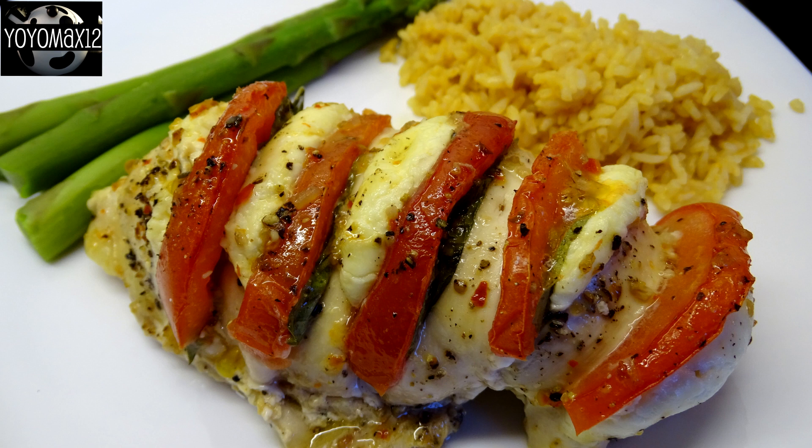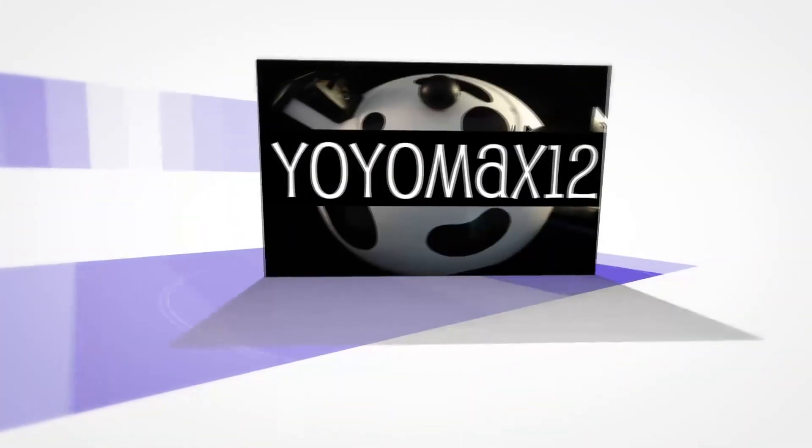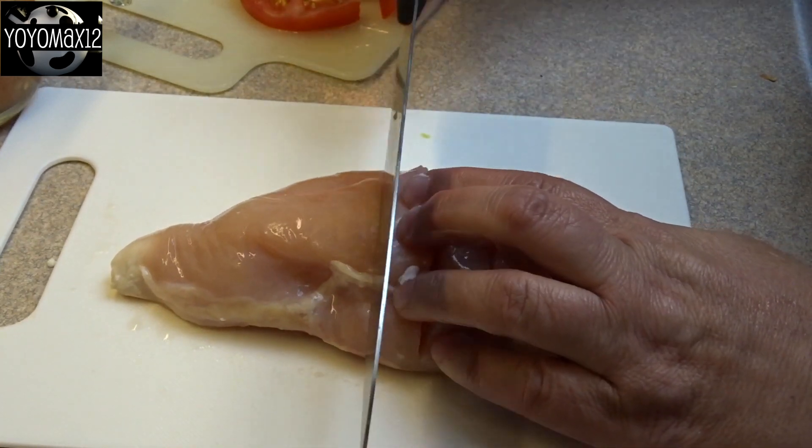Delicious Hasselback Chicken Caprese. Hello everyone, this is so simple to make. It looks very impressive when it's all done and it'd be great to serve even for a company meal.